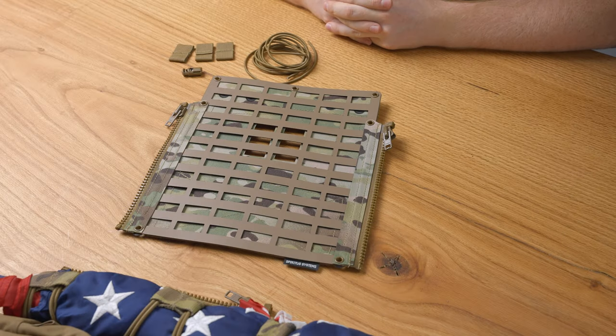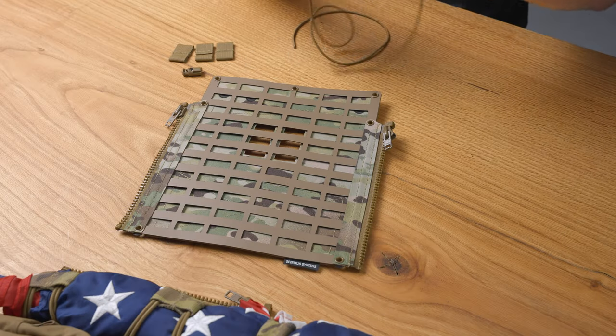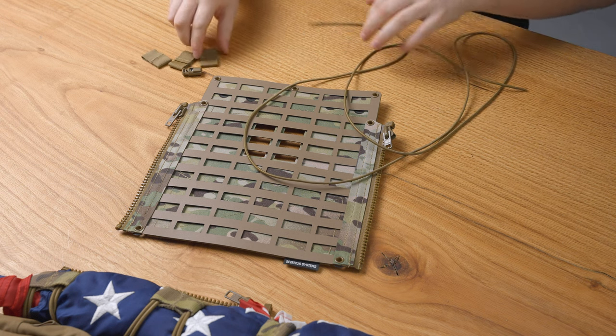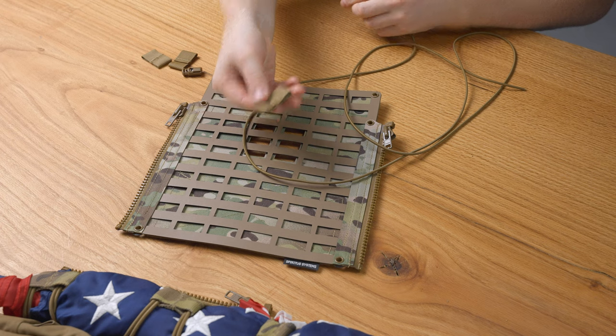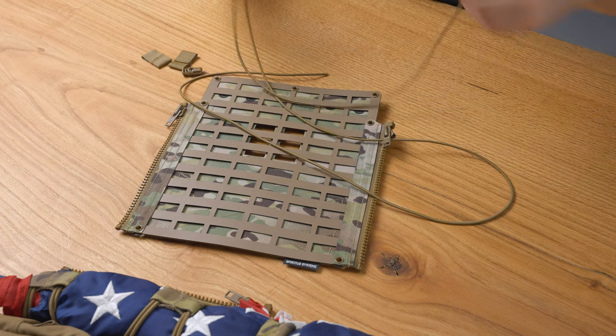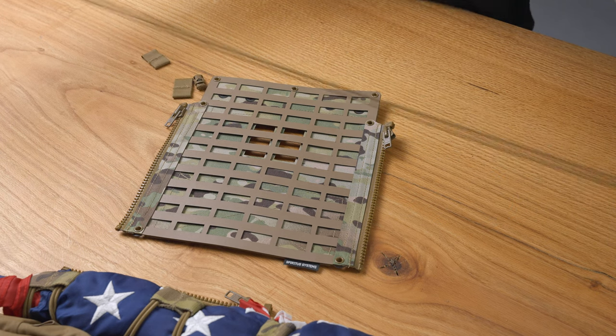This is how to install a flag bungee. First thing we're going to do is take our shock cord and one of our tabs, feed that through and pull it all the way out.